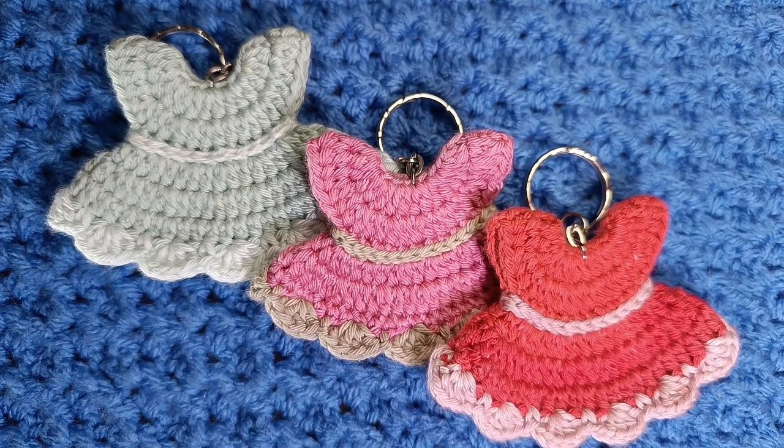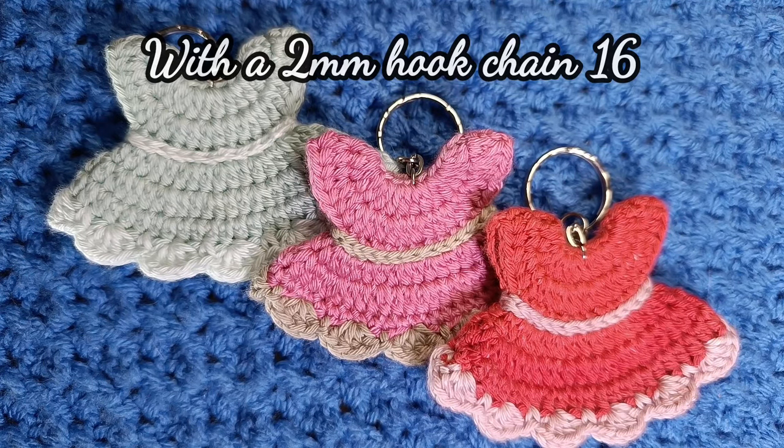Hello and welcome to All Things Nitties Crochet Channel. This week's project is a little dress keyring. It's perfect for gifts or random acts of crochet kindness drops.